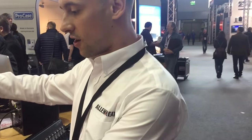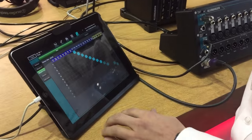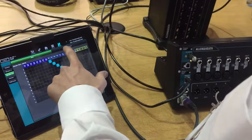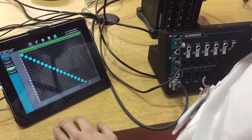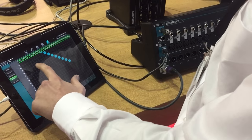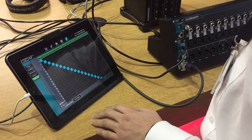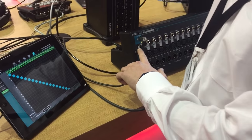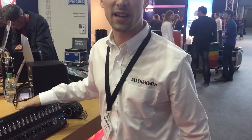Everything can be assigned. All your I/O patch can be assigned into the mix channels through the iPad app. You have options for the main and the expander. You can also connect our Mi One monitoring systems and patch any channel you want to any output. You also have a USB input patch here for the 32 by 32 USB interface built in, which means it also works great in the studio.